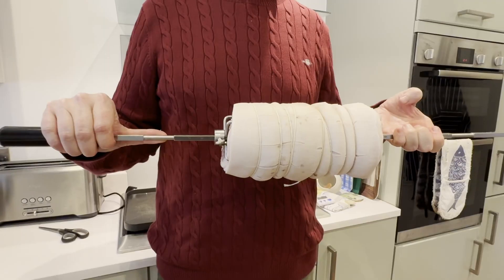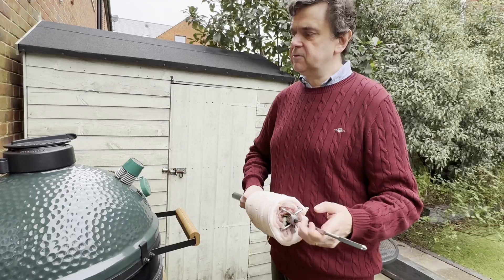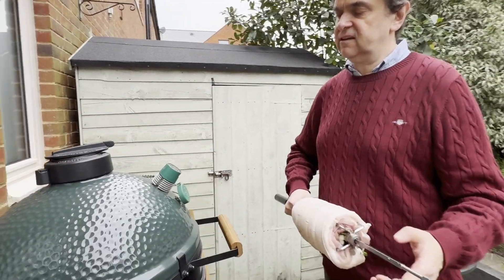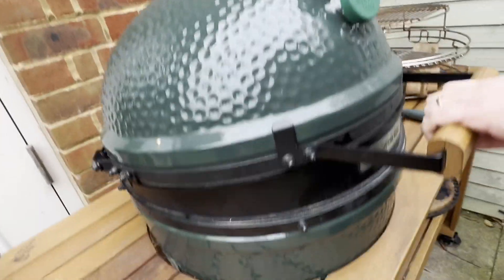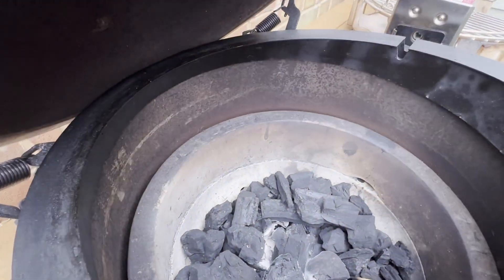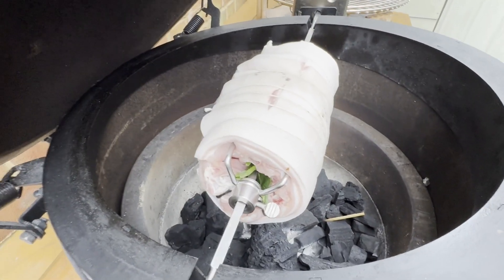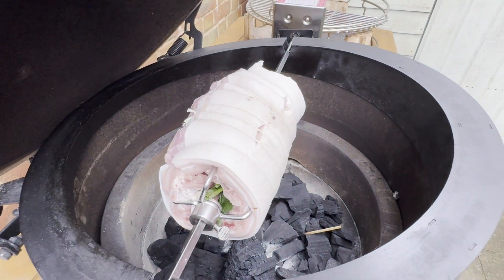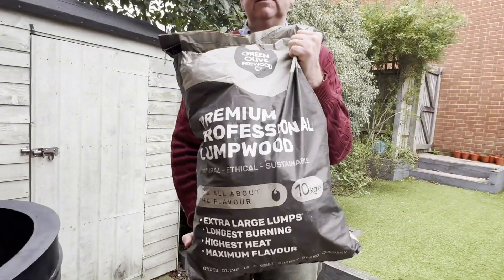I screw everything in until tight. The pork is now ready to go on — the bulk temperature is about 160, which we'll bring down to 140, so I'm going to burp the Big Green Egg. We're now cooking it for six hours using green lump charcoal.